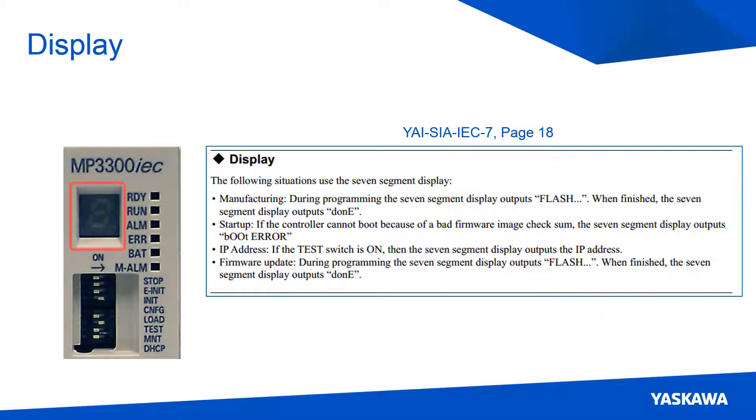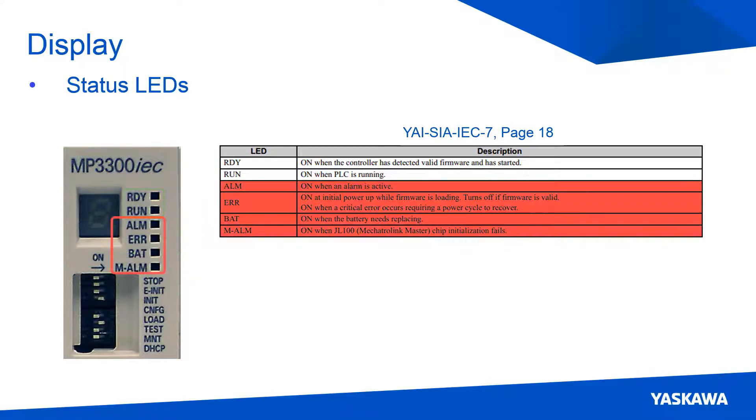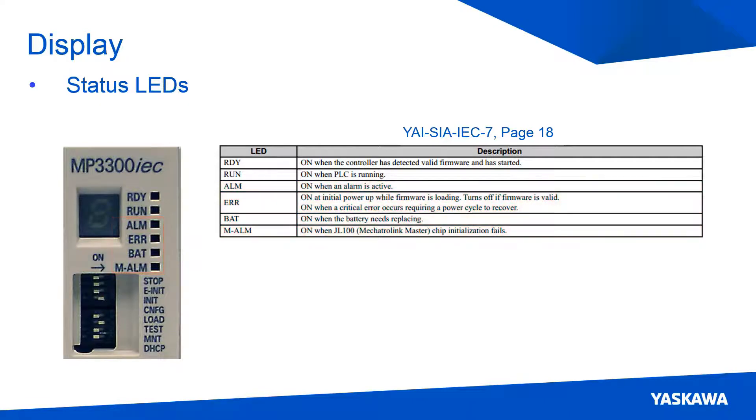Starting at the top of the CPU card, there is a seven segment display. This is used for showing the IP address when the test switch is on, and for showing boot up and firmware update info. To the right of the display are the status LEDs. The top two LEDs turn on when the controller is ready to run and when the motion program is currently running on the controller. The bottom four LEDs turn on when the controller requires attention from the user, giving programmer and maintenance staff quick feedback on the operational status of the controller.